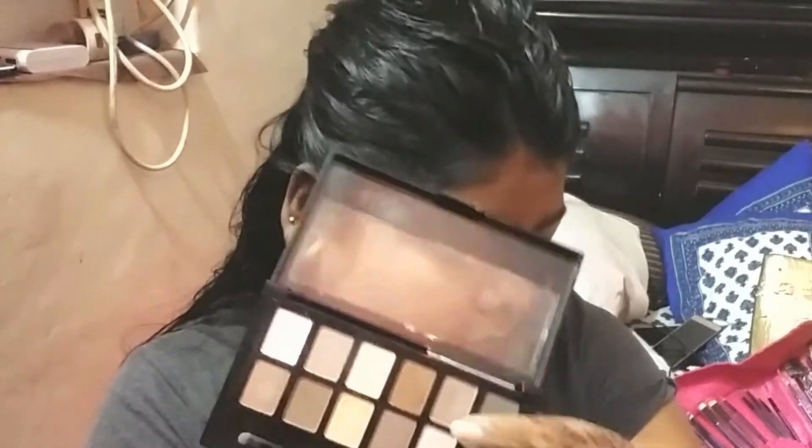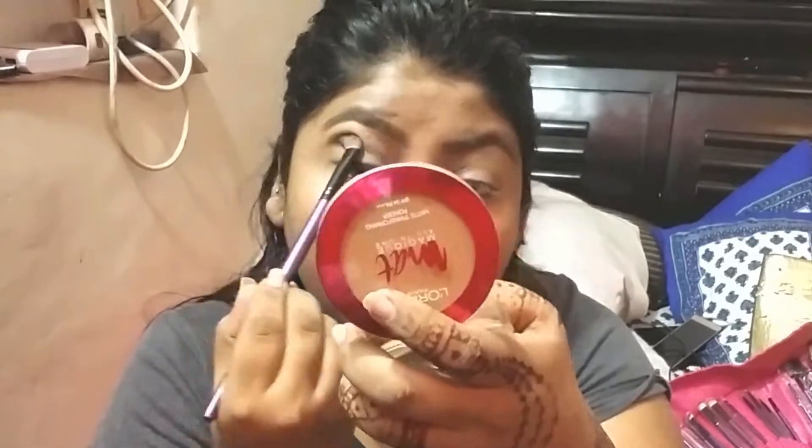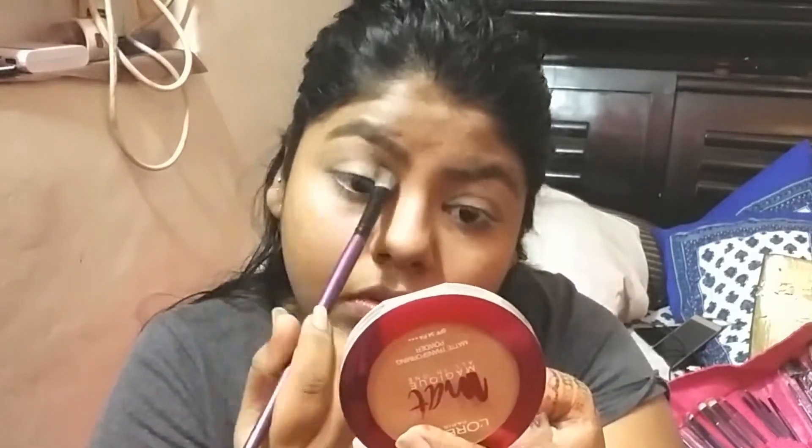I am starting my eye makeup. I am using a light brown eyeshadow in the crease area. After that, I am using a little grayish-brown eyeshadow in my crease area and using a small brush to create a smoky effect.